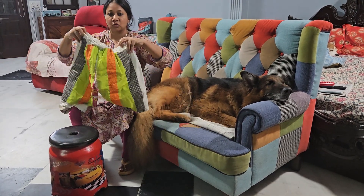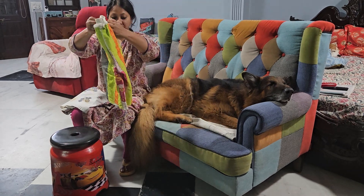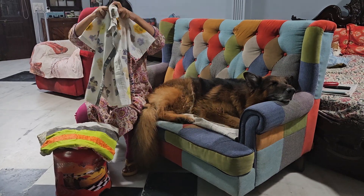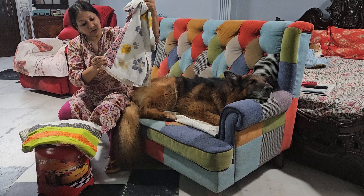I cut patches and took his old shorts, and stitched them together. For this shirt, I took his old school shirt and extended its size by adding patches of cotton pillow covers which were no longer in use.